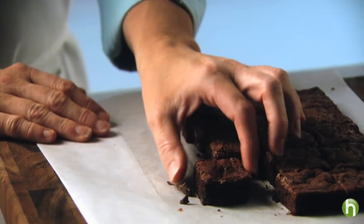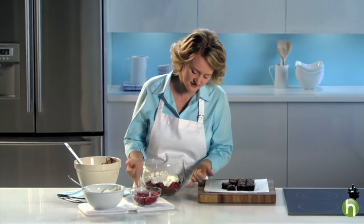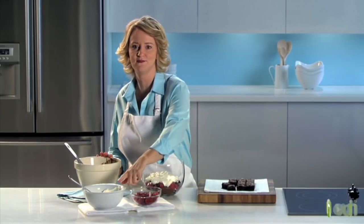I have a layer of chocolate brownies that I've cut into one inch squares and I've placed half of these into the bottom of this bowl. Then I topped with half of the chocolate pudding mixture, a cup of the raspberries, and a half a cup of Cool Whip.